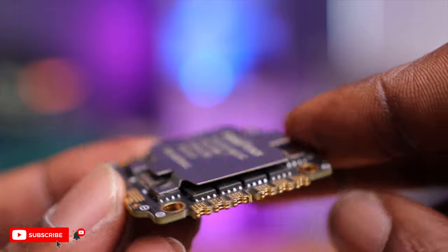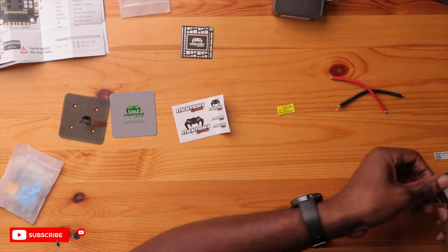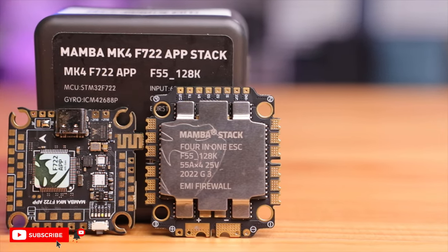On the other side you have the electromagnetic firewall to prevent interference from coming into or leaving the ESC — it looks glued on so we're not going to remove that. Everything inside is protected, and this is some of what you're paying for with a premium stack like this. This thing looks amazing and I'm so excited to get it wired up. Let me know what you think about this stack down below — I'll be doing a premium build with this soon. Please hit that subscribe button so you'll be notified when I drop that video. Thanks for watching and I'll see you in the next one.